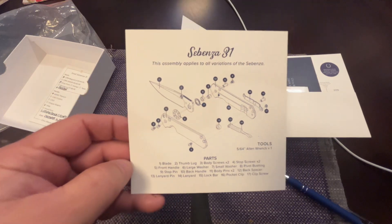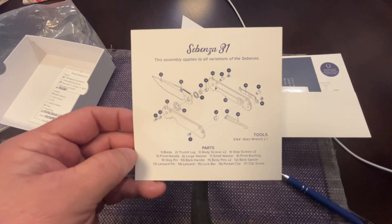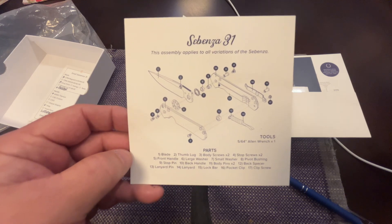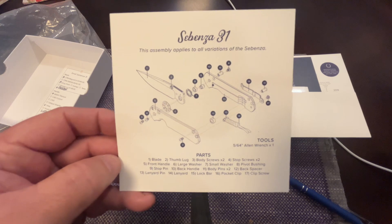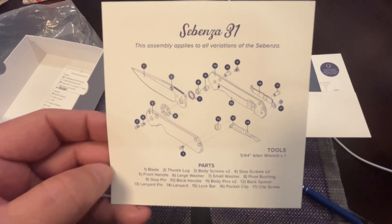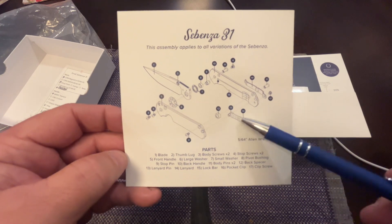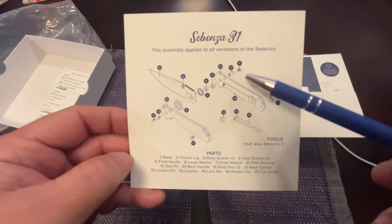Okay, here's the second part. Thank you Apple - I thought putting it in airplane mode wouldn't set off alarms, but I guess it does. Alright, so here we go, continuation. Here's the exploded view, the schematic if you will, showing all the different parts and how to take it apart and put it back together and what part is what.